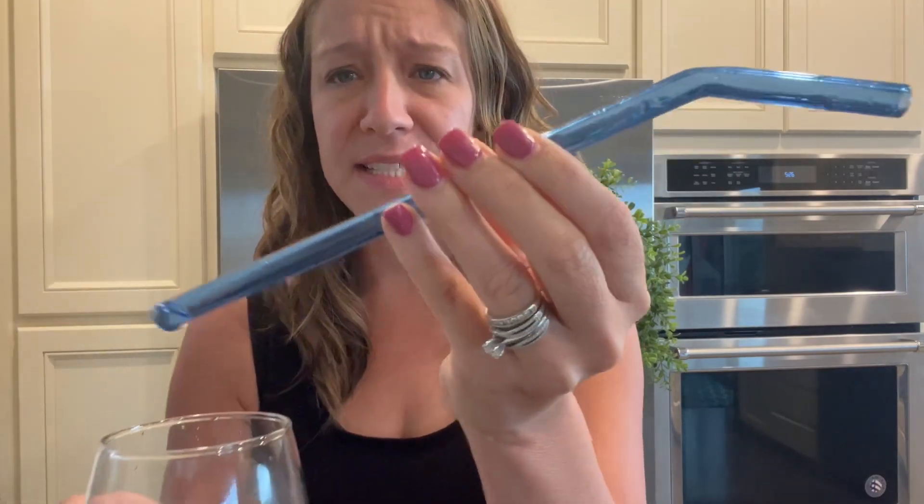We have a glass one and a silicone one. This is the glass one — it's a blue glass — and this is the silicone one. Straws are so nice to drink out of because the liquid doesn't get all in your mouth; it just goes straight down.